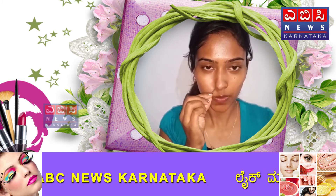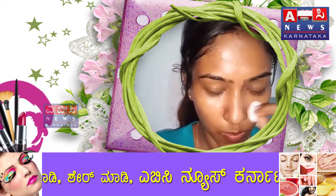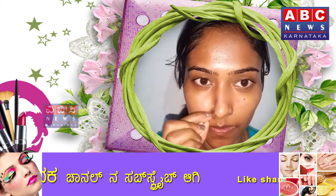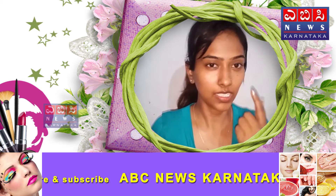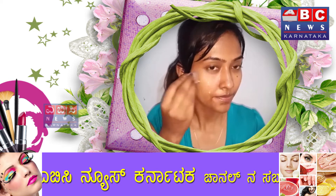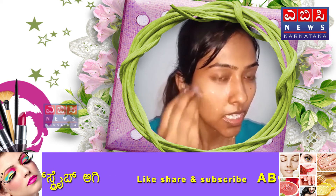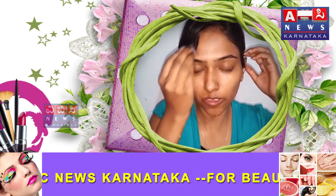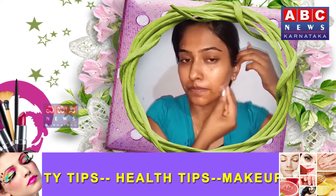Here are whiteheads and blackheads — these are all on the nose and chin area. Friends, if you are using steam, you need to open the pores. Then use ice cubes for 5 to 10 seconds to close the pores. Just apply simple pressure. Apply it all over the face on the sides. It will take about 10 seconds.